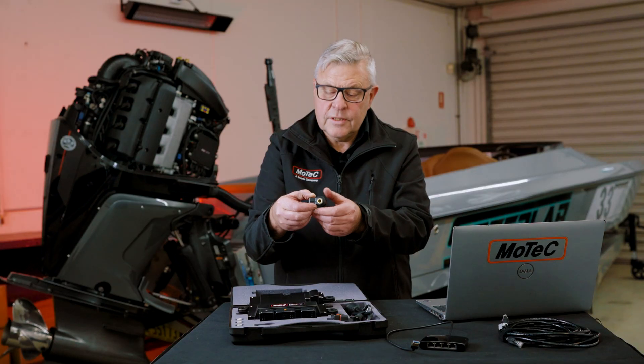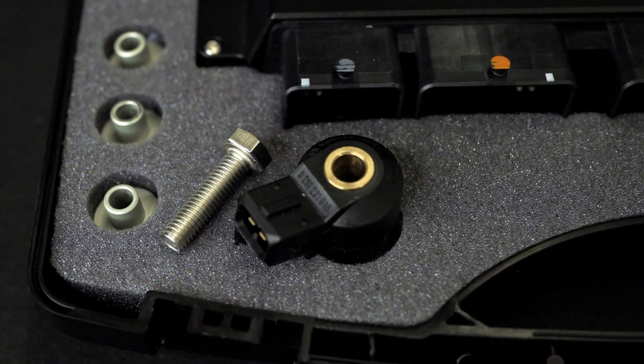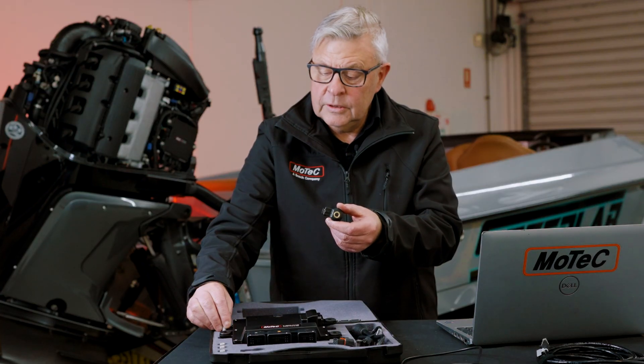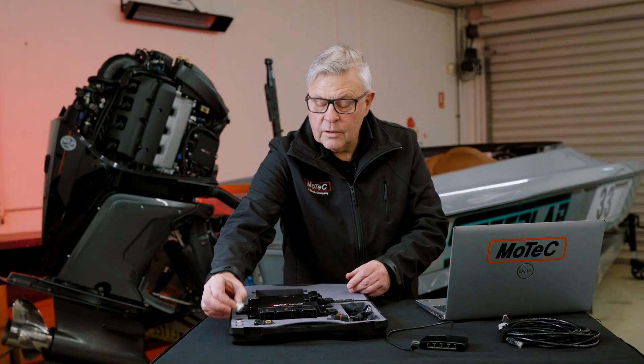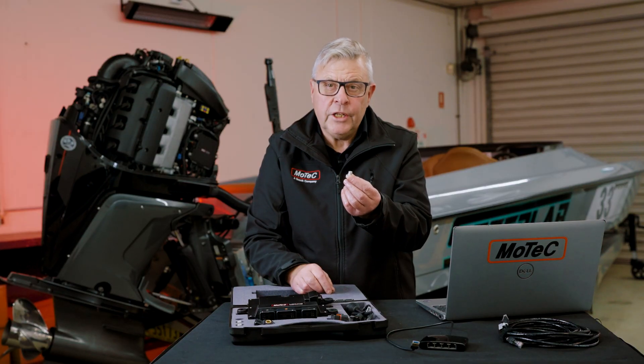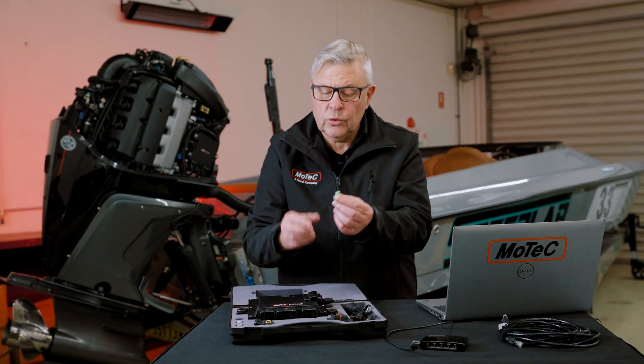Knock sensor — it's a feature that we have that's not on the stock ECU. We have a mounting bolt for that to go in, and then some mounts for the isolation, depending on which way you are mounting this on the supercharged models.